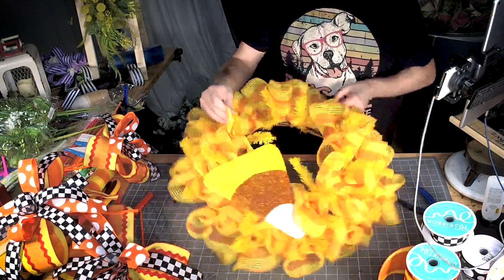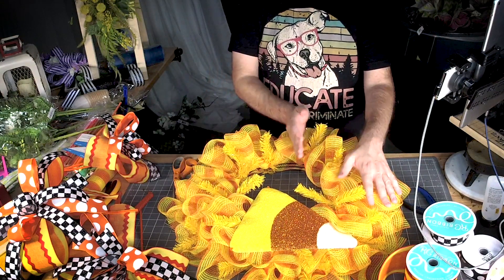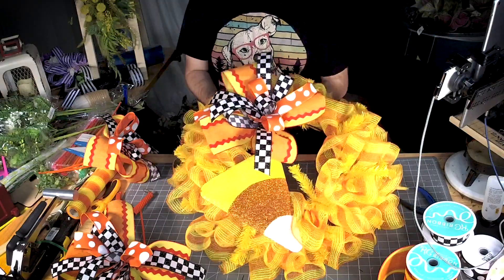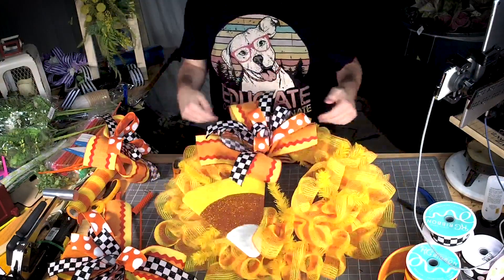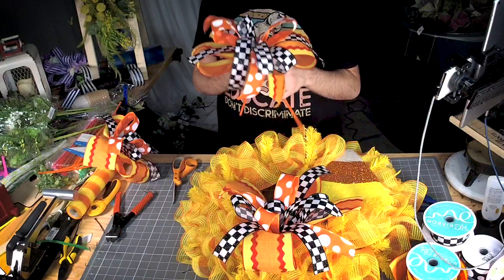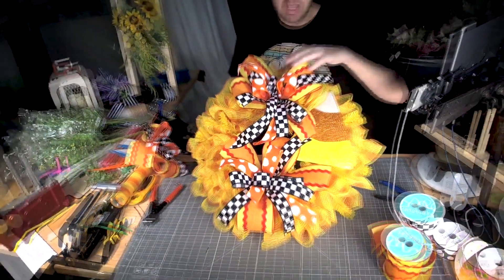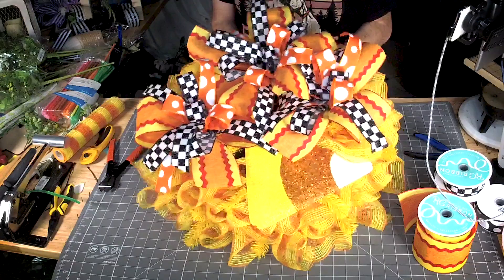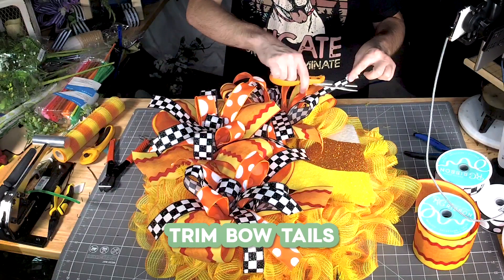When I add my bows I always add one on the top, one on the bottom first, then I add the one in the middle. Alright, then we're gonna go to the top and add our next bow. So now when we add our bow at the top and the bottom we can clearly see where the gap is in the middle. Alright, let's trim these tails out — dovetail.